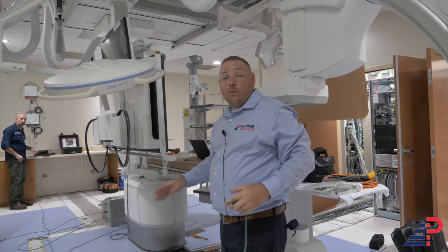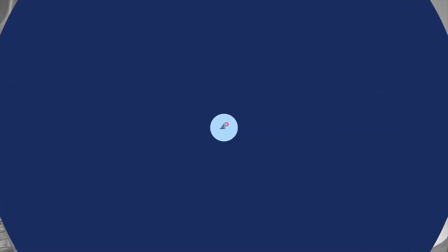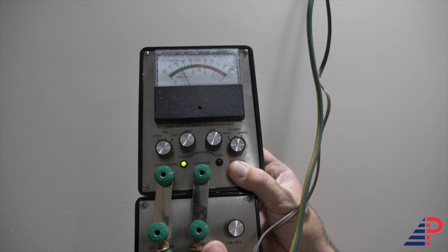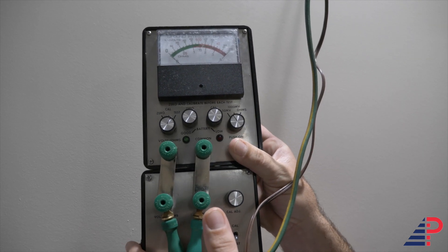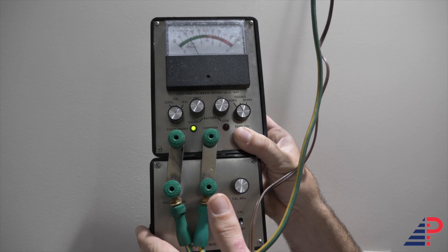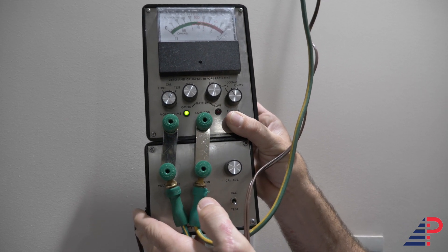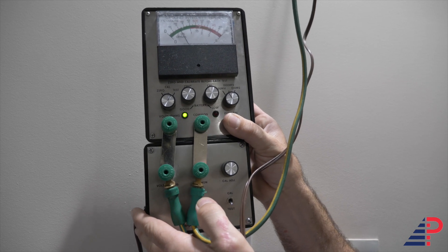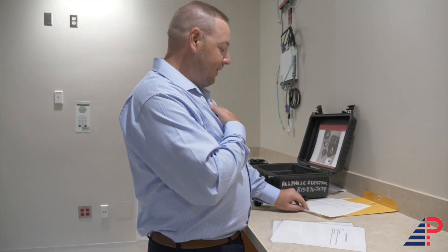From here, transfer over to a normal receptacle and do the same thing. The meter pings when you're not grounded. Once you're plugged into a good ground and you test on ohms, if the reading is under 0.1, that's a good test.